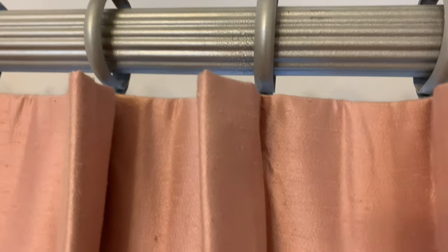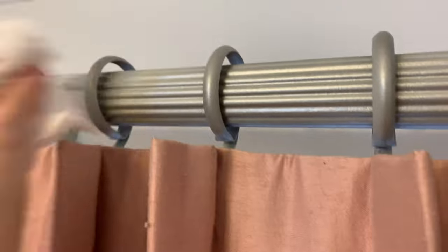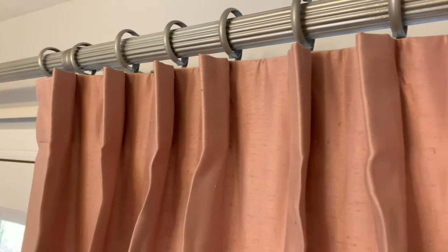Two helpful hints if you're going to use the steamer: there's probably going to be condensation if you do this while it is on the rod, which is going to be the easiest way to do it — so put something underneath the curtain hooks. Also, when using the steamer, never pull it taut above the steamer. If you have your hand with the steamer down here, never put your hand above it because that steam is super hot, even several inches above. Always hold the curtain taut and be steaming above it.